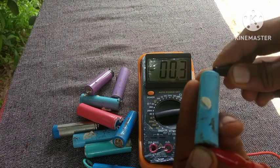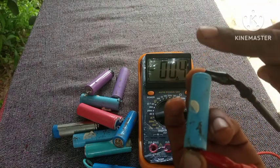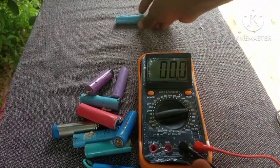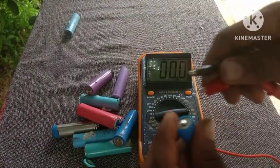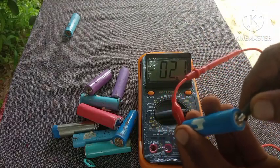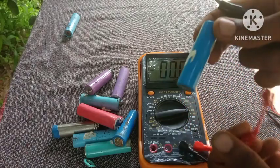As you can see on the multimeter, we have a voltage of 0.4 volts, which shows that this battery is dead. And for this other one, we have a voltage of 2.1 volts, which shows that the battery is in good shape.